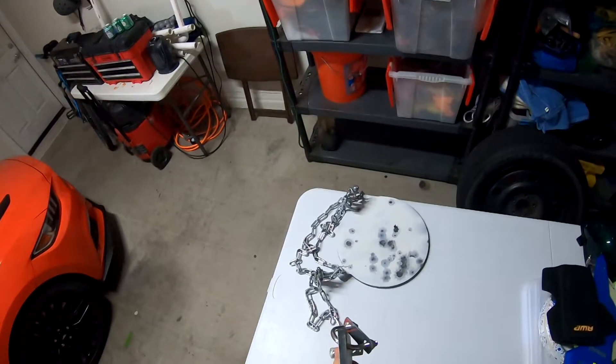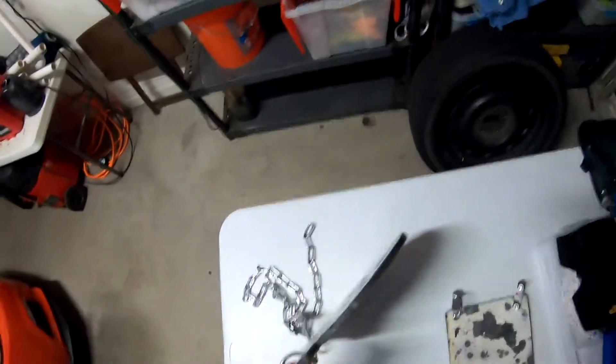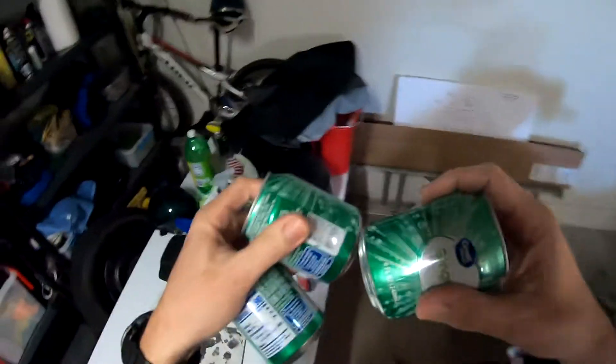AR500 steel. That one I think is 3/8 inch, and that one is half inch. More targets: shaving cream, soda pops.